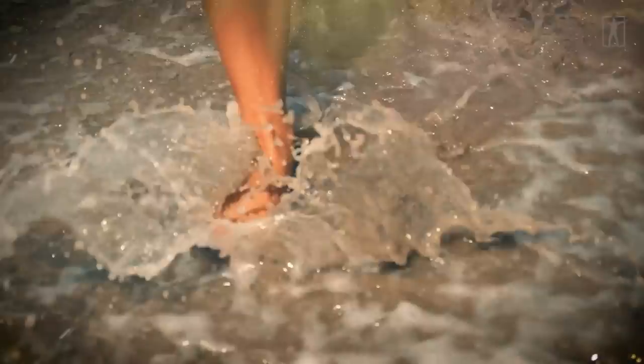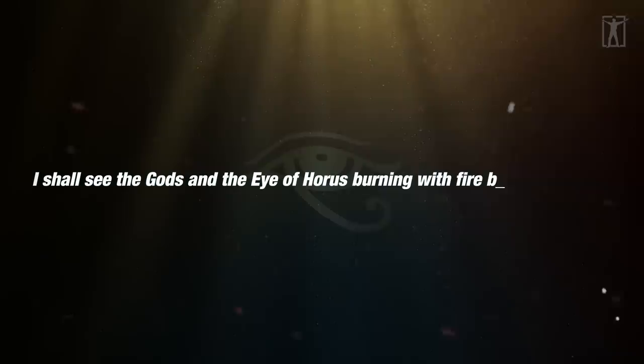One sixty-fourth was represented by touch, depicted as a leg touching the ground. The pyramid text says: 'I shall see the gods and the Eye of Horus burning with fire before my eyes.'